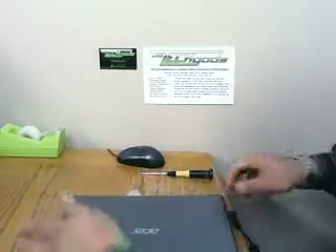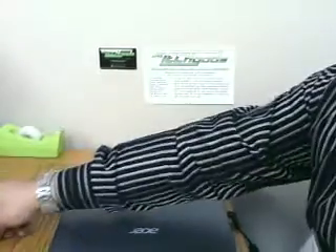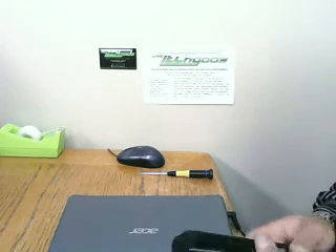So there you have it — the LCD replacement on an Acer Chromebook C7, specifically model C710. My name is Chris from the Tech Gods, and I was happy to do this video for you. Thank you.